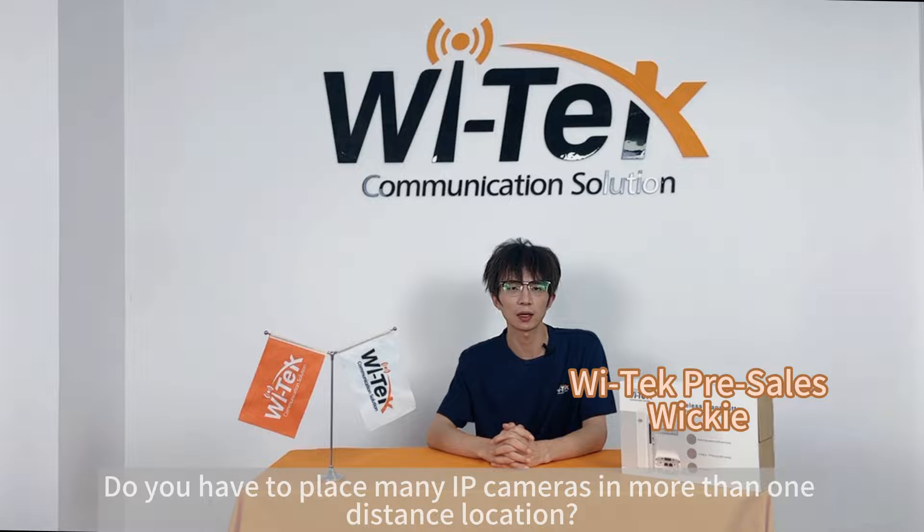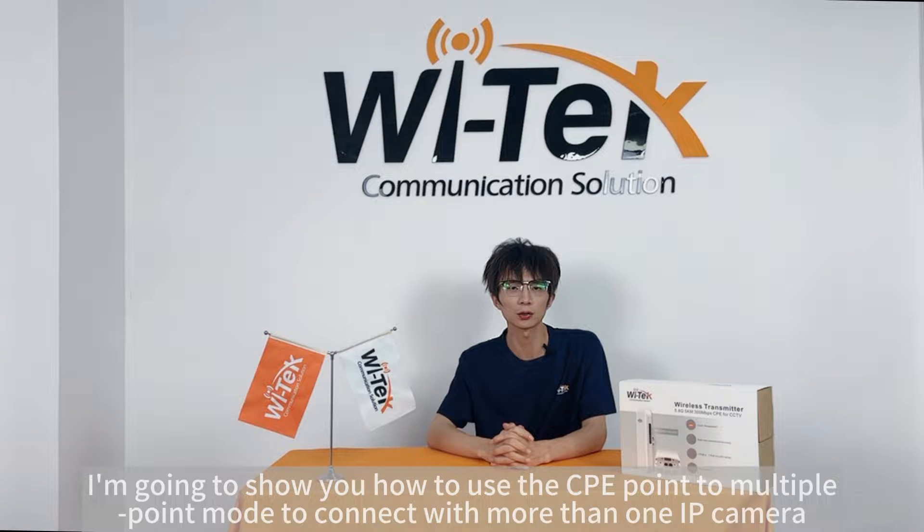Hi guys, this is Vitek Pre-Sales Wiki. Welcome to our channel Vitek. Do you have to place many IP cameras in more than one distance location? So what's your solution? Today in this video, I'm going to show you how to use CPE Point-to-Multi-Point mode to connect with more than one IP camera.